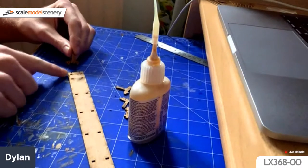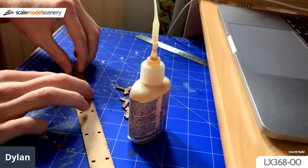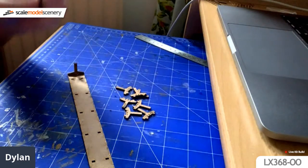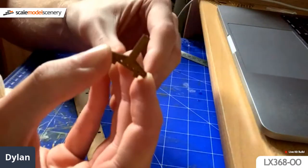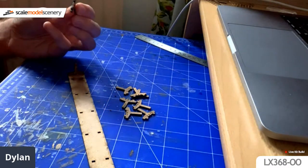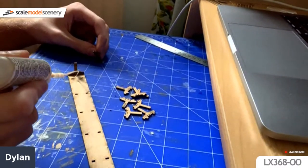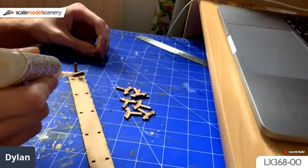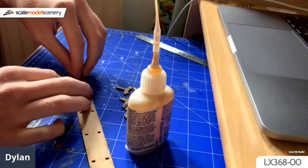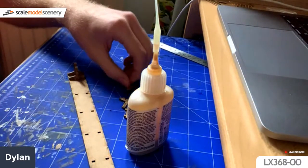The glue I'm going to be using today is Deluxe Materials Super'Phatic. It's currently one of my glues of choice — I prefer it over the card glue that we also sell, simply because it goes off a bit quicker. It means less waiting and more time actually building kits, which is what we like. I've added a beaded line of glue over the holes and I'm just going to slide in the first leg.